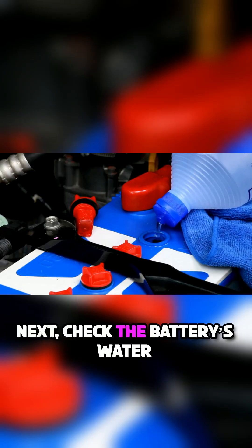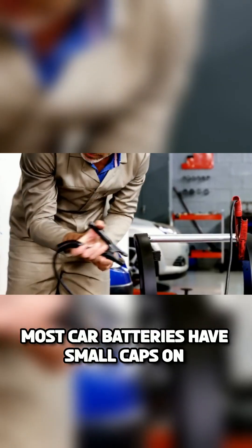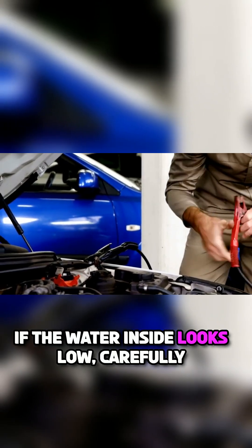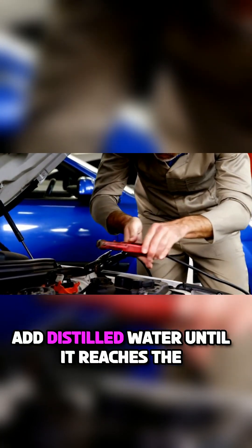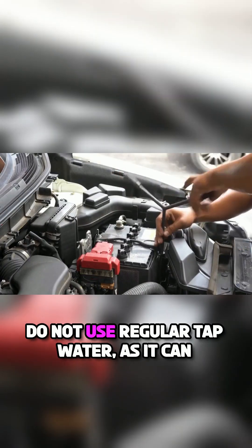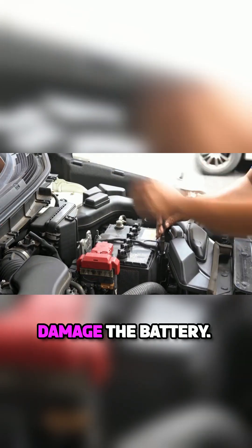Next, check the battery's water levels. Most car batteries have small caps on top that you can remove. If the water inside looks low, carefully add distilled water until it reaches the proper level. Do not use regular tap water as it can damage the battery.